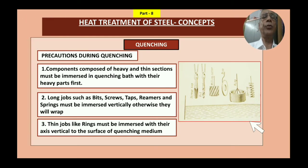Precautions to be taken during quenching: First, components with heavy and thin sections must be immersed in the quenching bath with their heavy part first, as shown in the picture. If not done this way, there could be chances of breakage, distortion, or warpage. The part must be placed vertically, not horizontally — placing it horizontally will cause warpage and distortions. Second, long jobs such as bits, screws, taps, reamers, and springs must also be immersed vertically; otherwise they will warp.